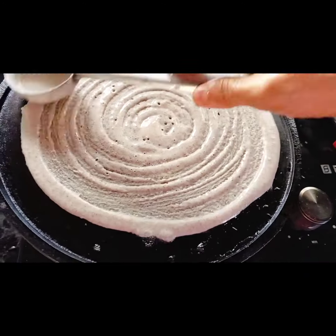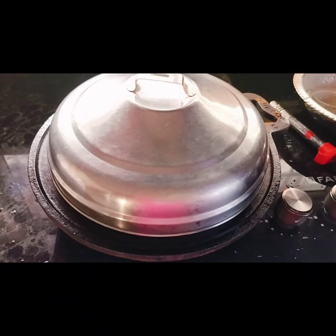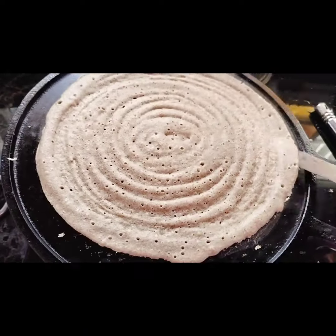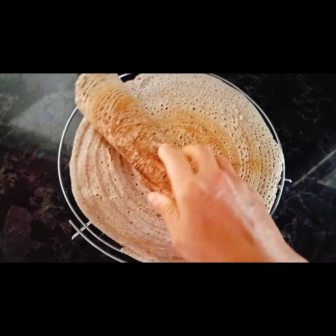Buckwheat is a very nice flour that lifts off easily. Three dosas are ready.